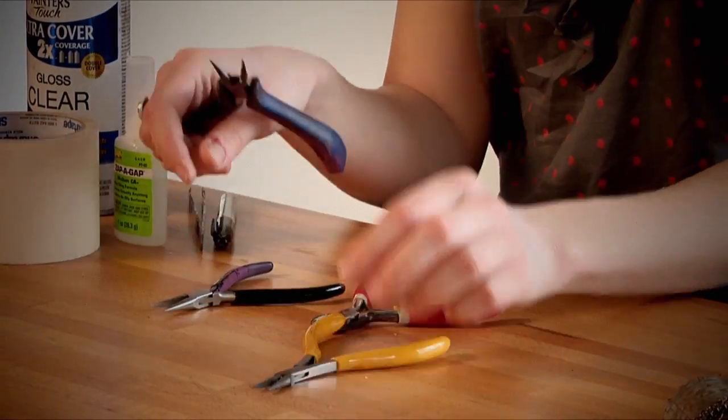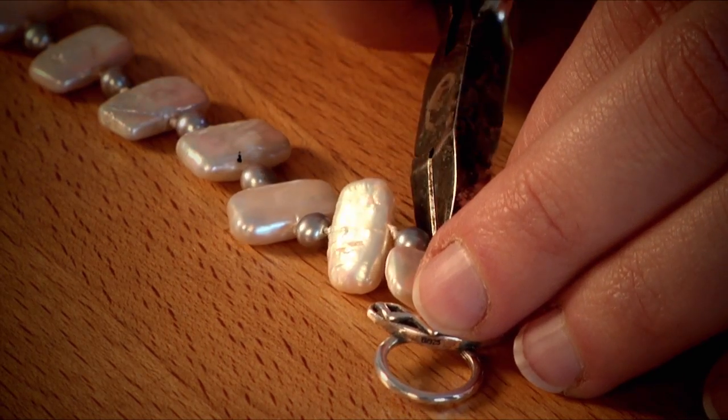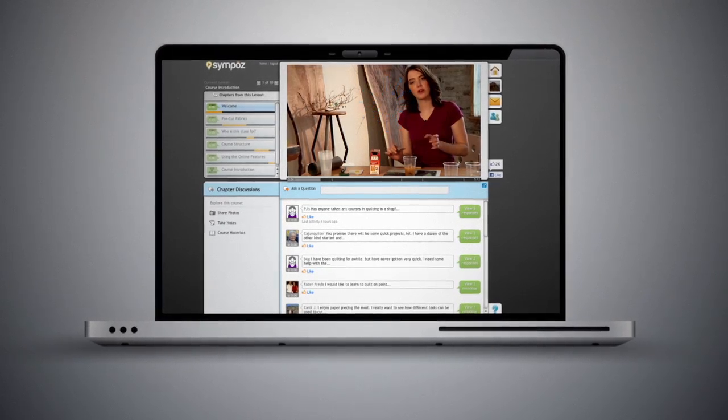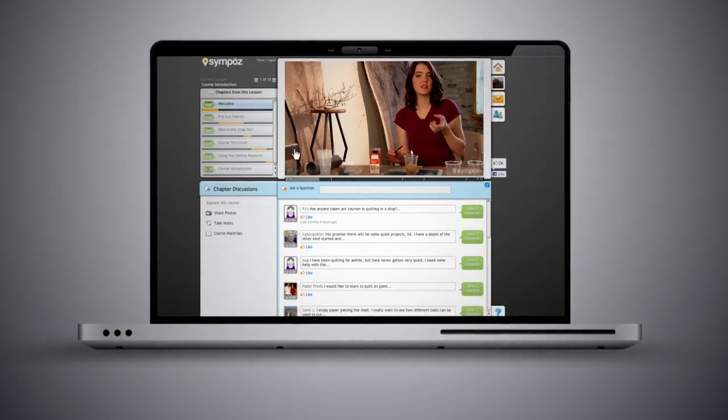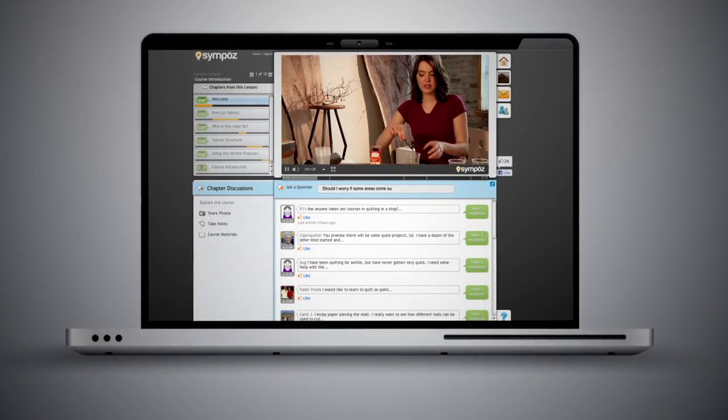In addition to getting all of the relevant information you'll need to make beautiful pieces of jewelry, you can use our innovative platform to talk to other students in the class, to address questions to me, your instructor, and to share images of successes, failures, inspirations, issues, and new creative steps that you're taking with this process. So sign up today at Craftsy.com.